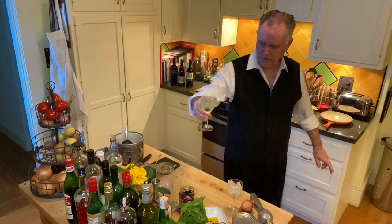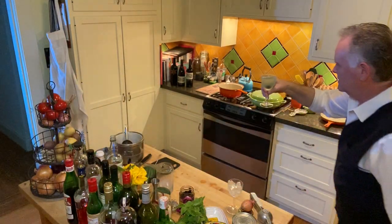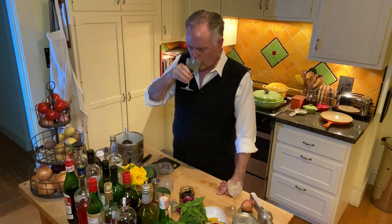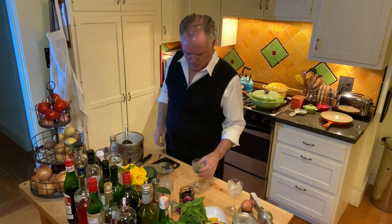So this is what you have when you're done. That is a Fallen Angel cocktail. And as I said, it goes down quite easily. Mmm. You know, that's not bad. That's not actually my style, but that is not bad.